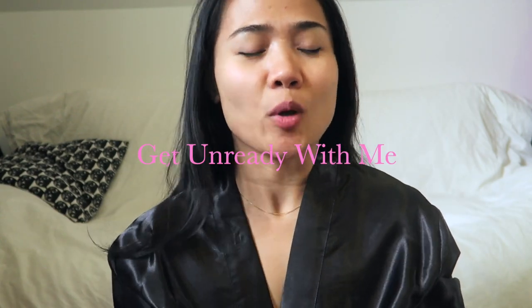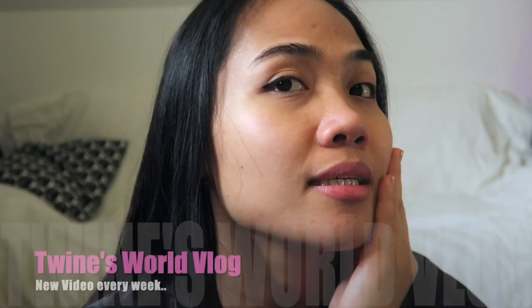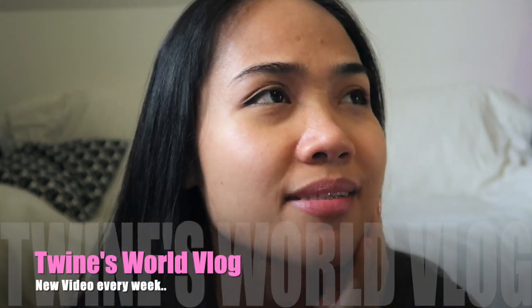Hello everyone, welcome back to my channel! It's me again, Twine. So in this video I just got home from work, and as you can see I'm wearing my makeup — it's like a natural, no-makeup makeup look, as you can see on my latest video which I made two days ago. I'll put the link here if you want to check it out. In this video I'm going to promote naturalness — to accept our beauty and accept our skin problems and concerns.